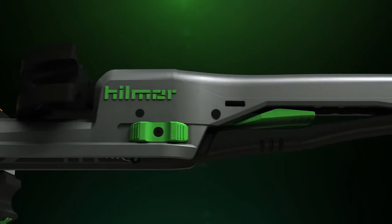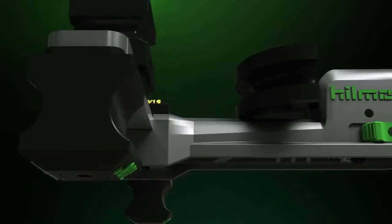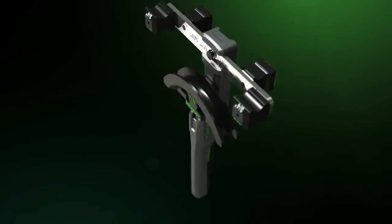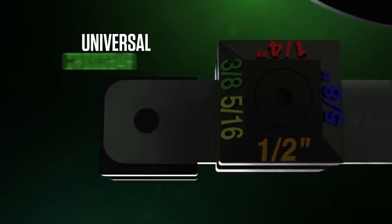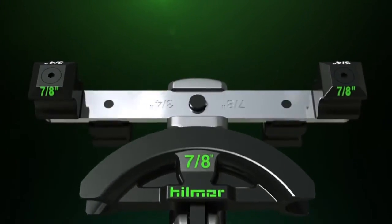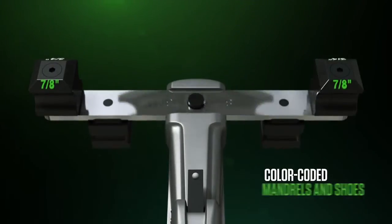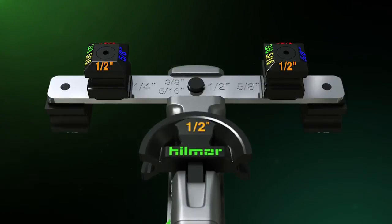With several very smart, extremely practical features, the proprietary Compact Bender leaves the aggravations and complications of conventional bending tools behind. A universal crossbar is equipped with quick-twist, size-adjustable shoes. Various sizes of color-coded mandrels and shoes switch out and attach in a snap for simple setup.